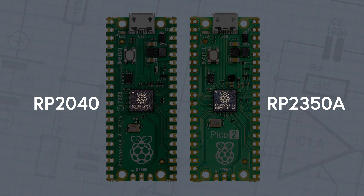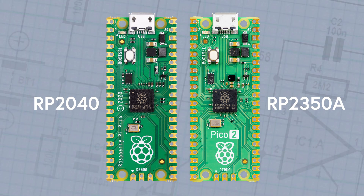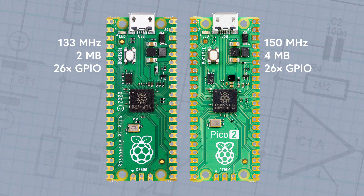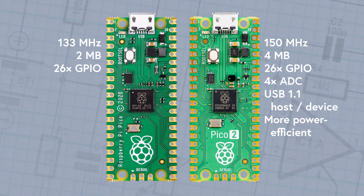Before we have a look at the chips, let's compare the differences in the boards overall. While the Raspberry Pi Pico has a 133 MHz system clock speed, the Pico II runs at 150 MHz. The Pico on the left has two megabytes of QSPI flash memory, which is doubled in the Pico II, featuring four megabytes. The familiar 26 multipurpose GPIO pins still exist on the Pico II, but it comes with additional capabilities, such as support for analog-to-digital converter pins and an upgraded USB 1.1 controller. The Pico II is more power efficient as well, so it's better suited for battery-operated applications.